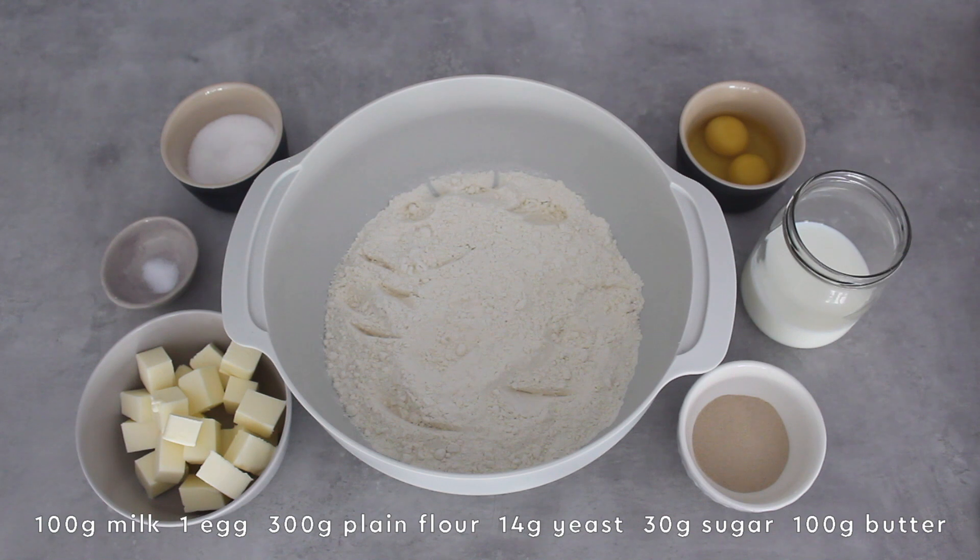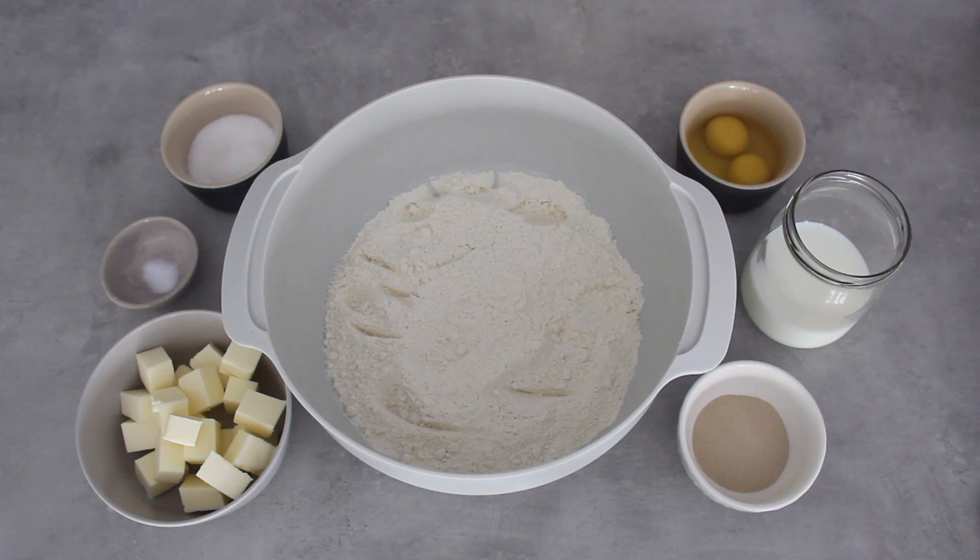Usually babkas are made using a machine and the dough is left to rise overnight, however I've come up with a cheat recipe that doesn't require a mixer nor leaving it overnight to prove. I'm going to make double of what I've written below because I want to show you both a cinnamon and a chocolate babka.